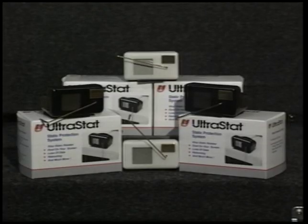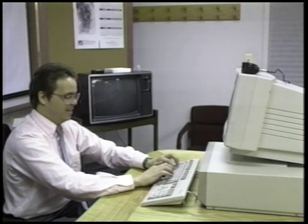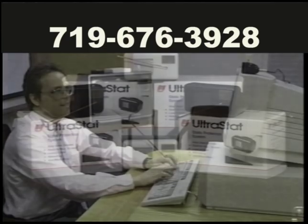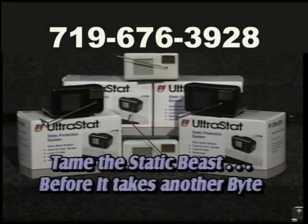No longer cause you aggravation and lost productivity. Made in America, with patents pending in the US and overseas — there's nothing else like it in the world. Warranted for five years but designed to last a lifetime, the UltraStat NS comes with a 30-day money-back guarantee. Try it — if not completely satisfied, simply return for a full refund. For further information or a dealer nearest you, call us toll-free at 1-800-460-STAT, that's 1-800-460-7828. The UltraStat: the definitive solution to static-related problems — truly tames the static beast before it can take another bite.